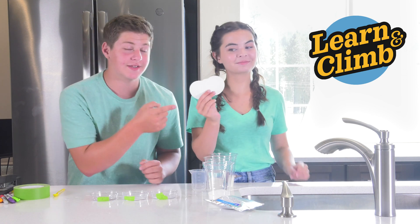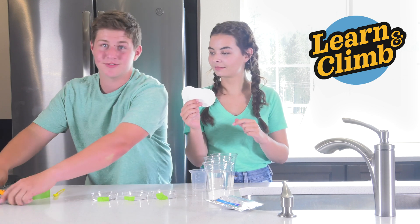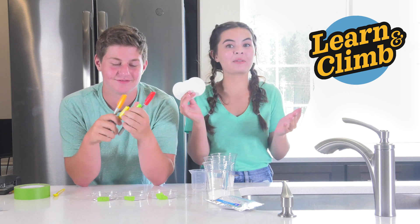Now, take your three litmus paper rounds and your coloring agent or markers, like these ones we have here, and you're going to decorate your litmus papers any way you want. Be creative.